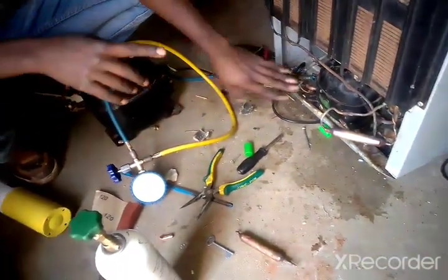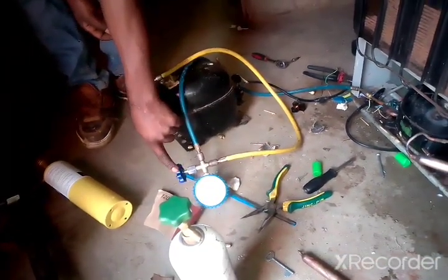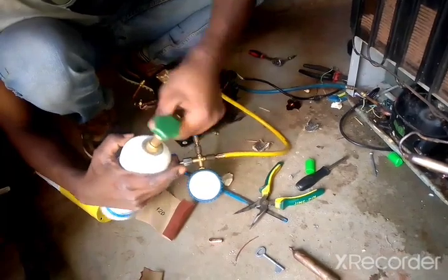This is our R134A refrigerant gas. We put the gas can adapter and connect using the yellow hose. Before we switch on the compressor, we have to disconnect the yellow hose from the compressor and make sure we've closed this pipe so we will not lose our vacuum. We go ahead and connect the yellow hose to the gas can adapter. You can see our gauge is still in vacuum, so now everything is connected to the refrigerator.